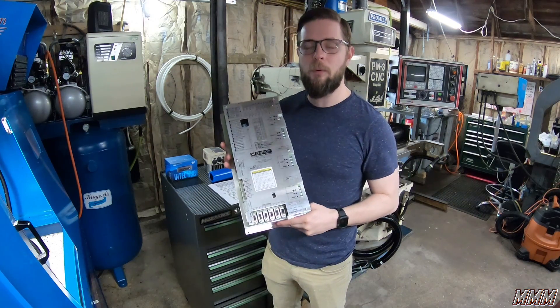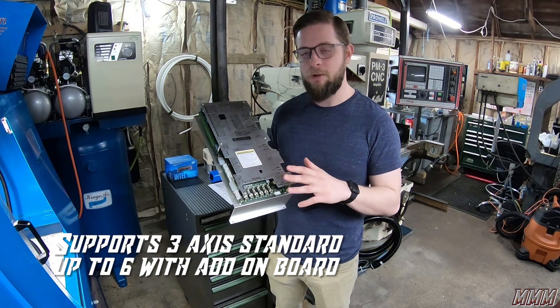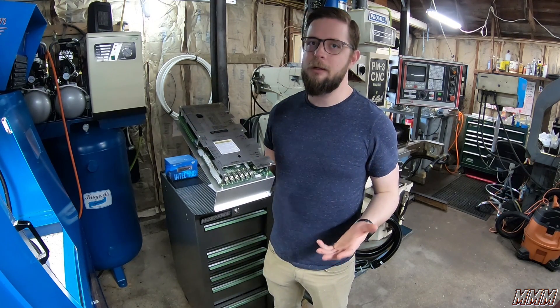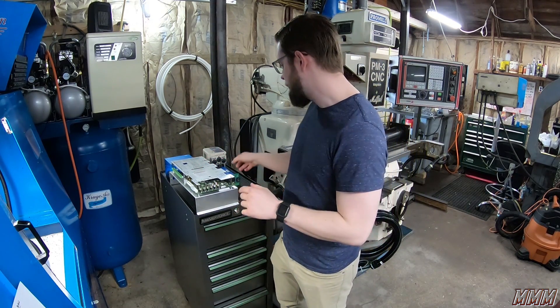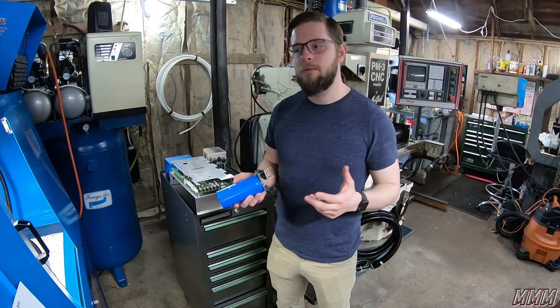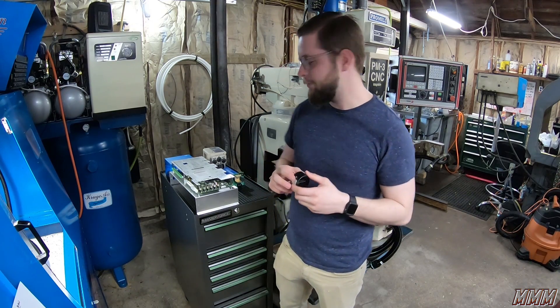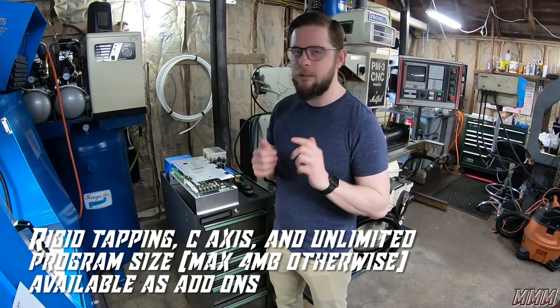This is the main board for the Centroid All-in-One DC. It contains your drivers, your encoders, your relays, and the hookup for your computer — it all connects here. So it makes wiring up your conversion kit much easier. Along with the Centroid All-in-One board, the kit also comes with a capacitor and bridge rectifier to use with your stock servos. And since you're using the servos already on your machine, it also comes with new 2,000-count encoders.